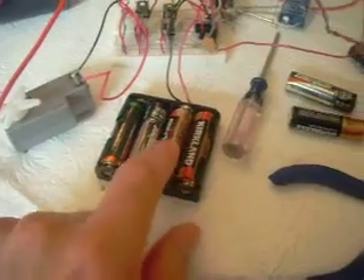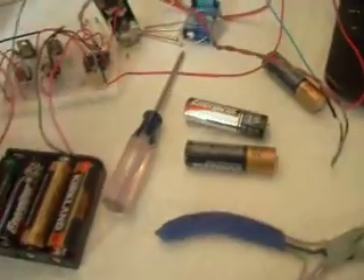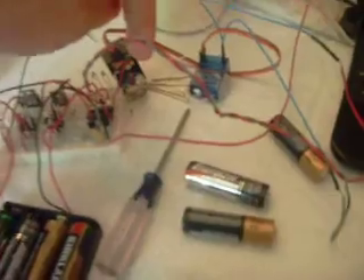The battery pack here at 6 volts is powering the receiver, and it's also powering the board on the servo.